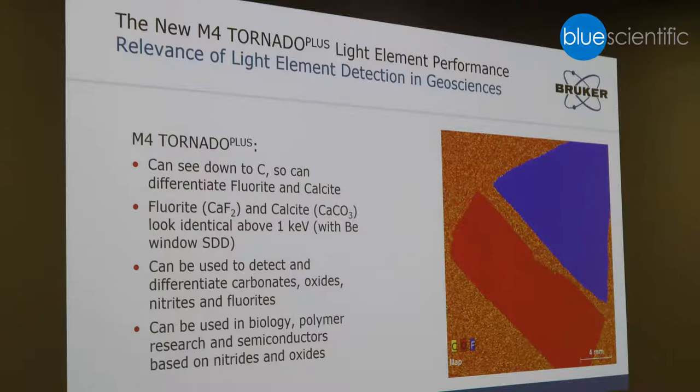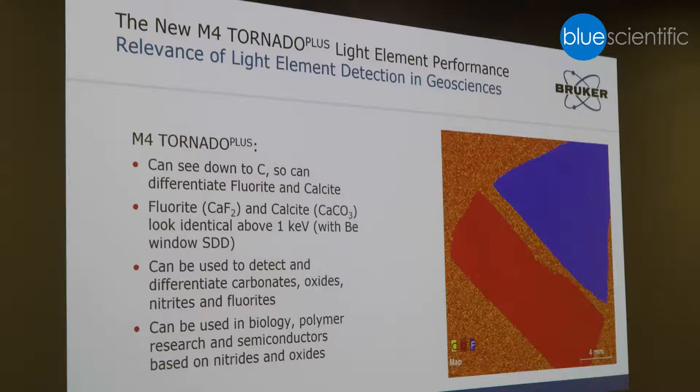So we incorporated all the suggestions into the new system, the Tornado Plus. This system is the very first commercial micro-XRF system which can really go down to carbon. This was achieved through several technology improvements: the detectors are equipped with a light element window, we also made modifications on the excitation path to utilize the low energy intensity emitted by the X-ray tube, and we improved the detector electronics.